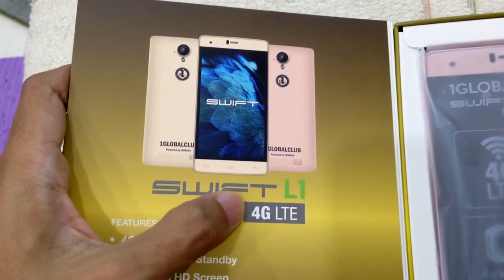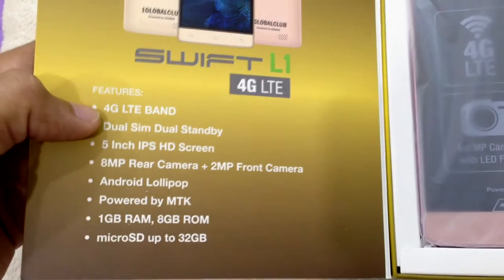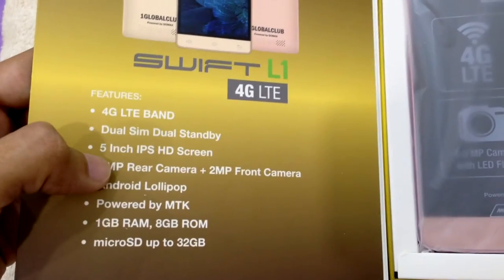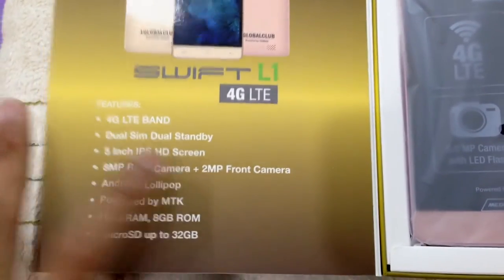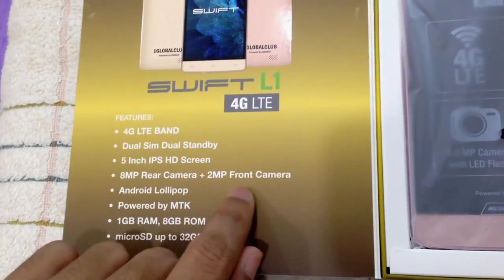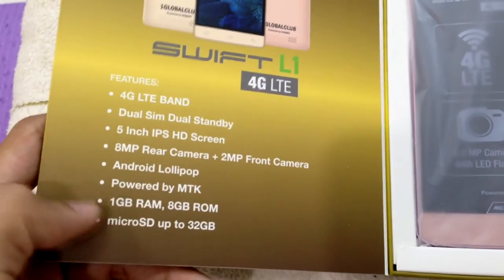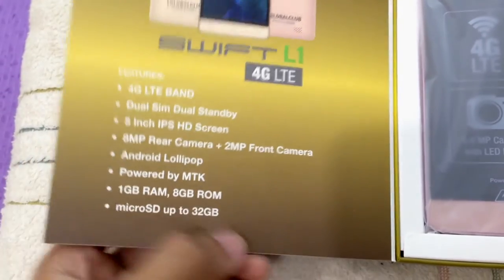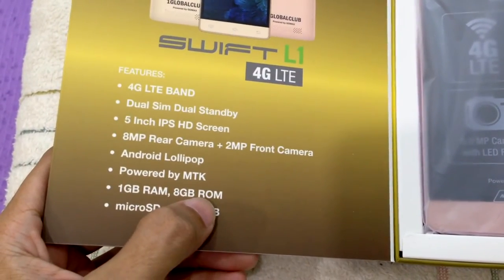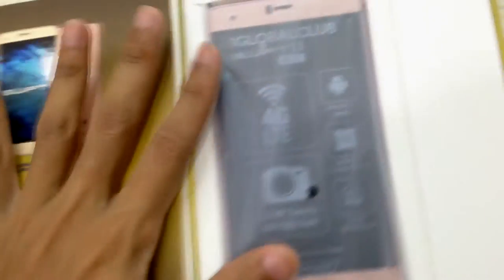So here it shows the features for the smartphone. This is the Go Max with L1 4G LTE — you can see it's 4G LTE band, dual SIM, 5 inches, 8 megapixel rear camera, and 2 megapixel front camera for selfies. It runs on Android Lollipop, MTK chipset, 1 gigabyte RAM, 8 gigabyte ROM internal, and micro SD up to 32 gigabyte.